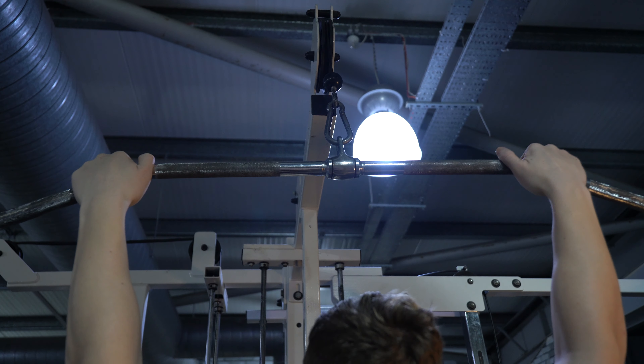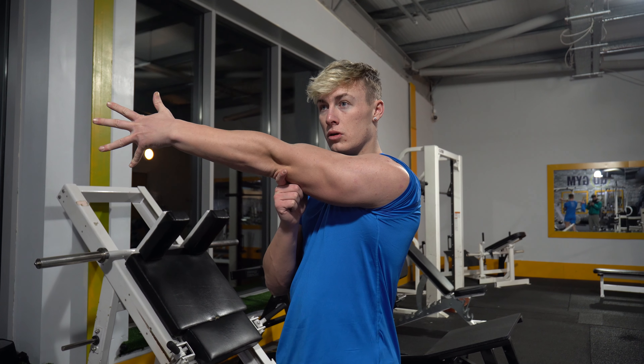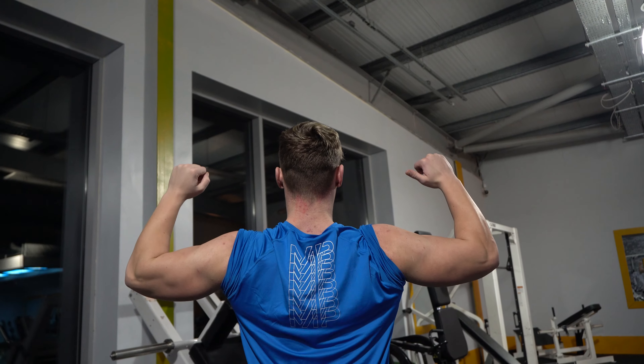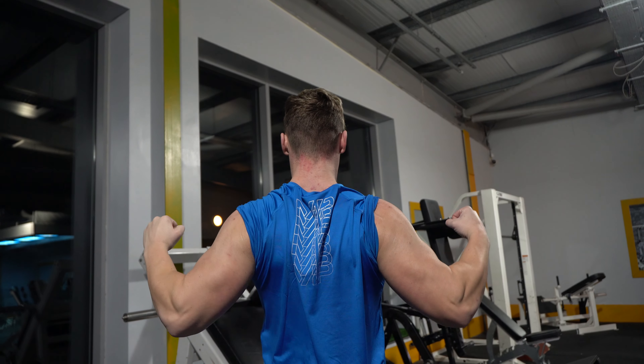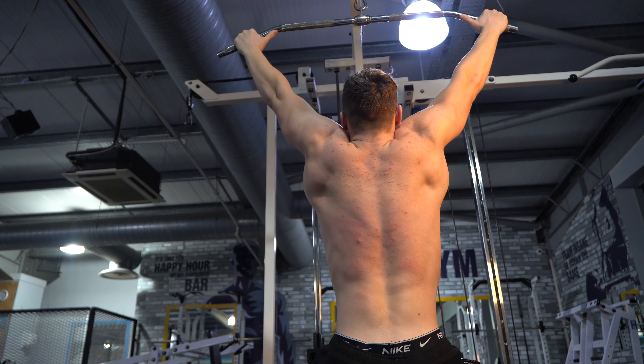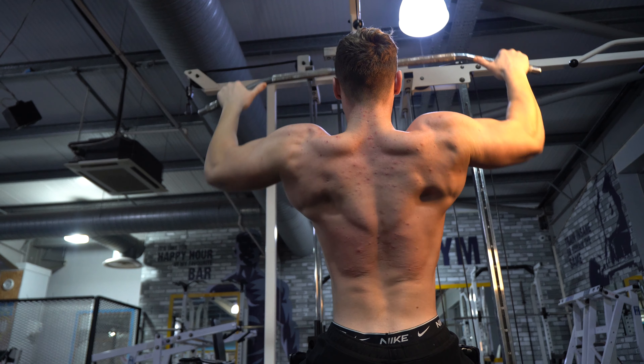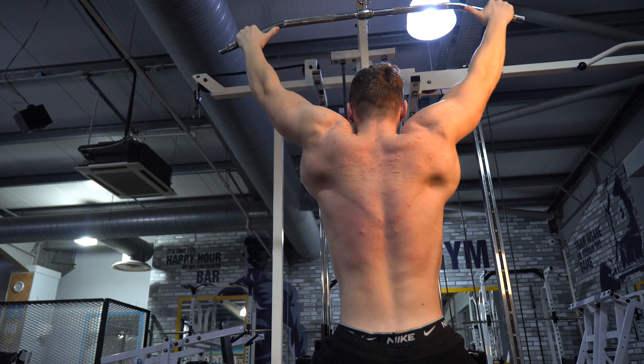Now let's move on to the lat pulldown in detail. With an overhand shoulder-width grip we're training multiple biomechanical actions at once. First, the biceps and brachialis handle elbow flexion to pull the weight down. Second, there's shoulder extension involved, handled by the long head of the triceps and the lats. Third — and most importantly — shoulder adduction brings the arms down to the sides through contraction of the lats and the teres major and minor muscles.